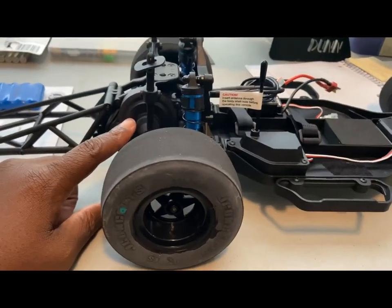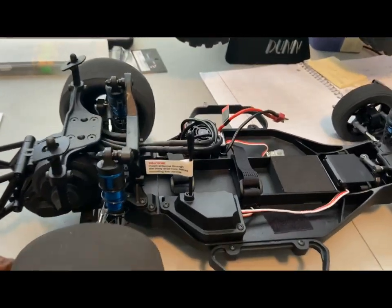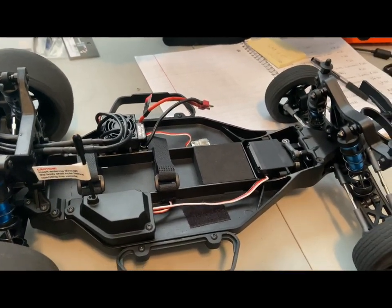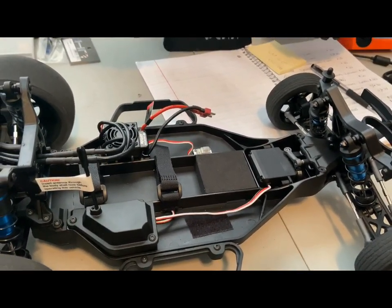The only thing I messed with on this was the gearing. On the little speed pass I did — if you watched the video prior to this — 41 miles an hour was the speed run.